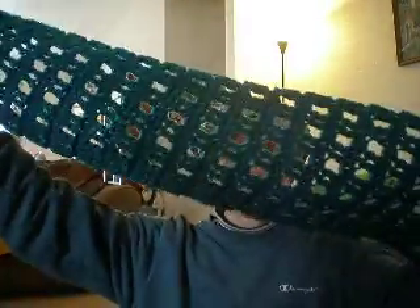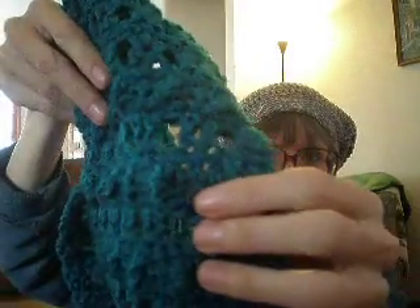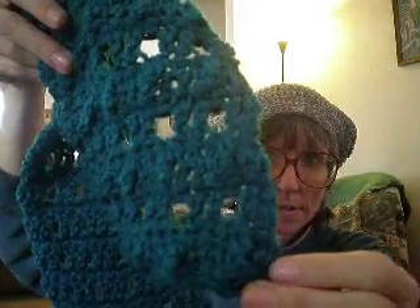I also made this scarf this week. On each end of the pattern, there are four rows of the bobble stitch. The rest of it is double crochet, treble, and single crochet — there are only about three stitches involved in this, so it was very easy to make.